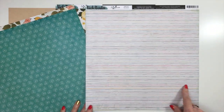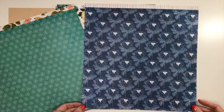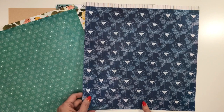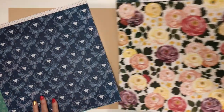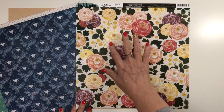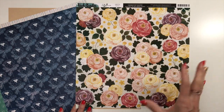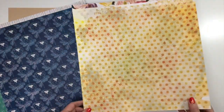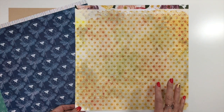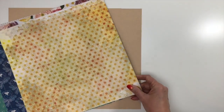This paper called Moonbeam has squiggly stripes. All of the papers have some type of distressing on them because that's just her style. The back is a beautiful blue with a floral design. This one called Fresh Cut has all the florals on a watercolored background with text — that mixed-media background style again. The back is another print that looks like mixed media, with different polka dots and all different colors — just gorgeous.